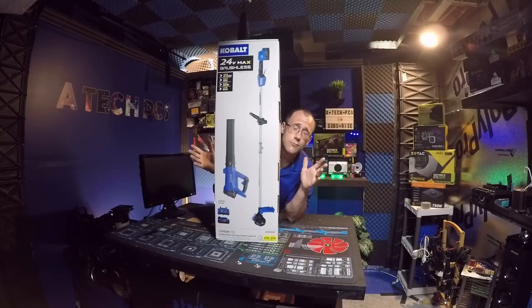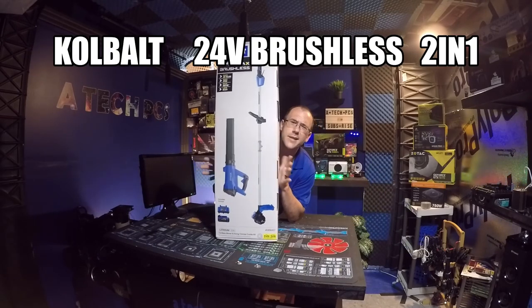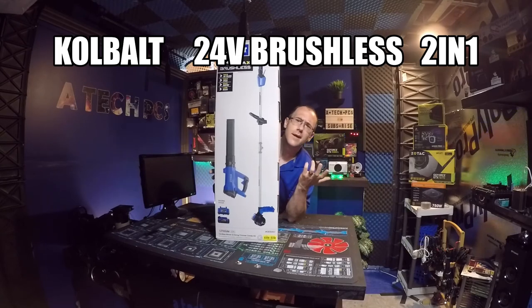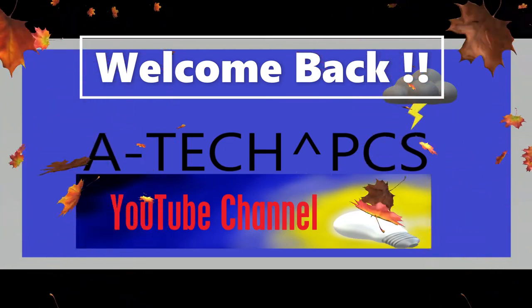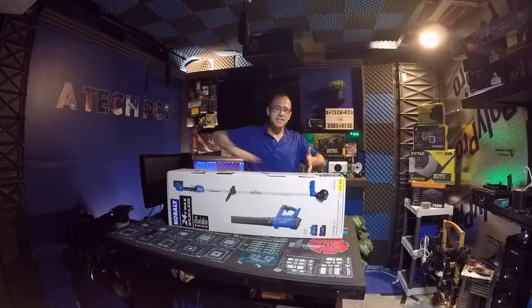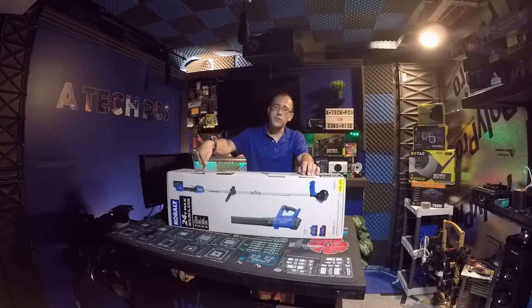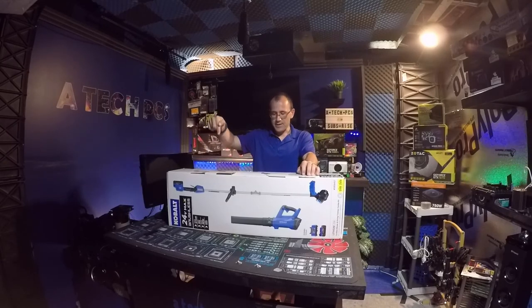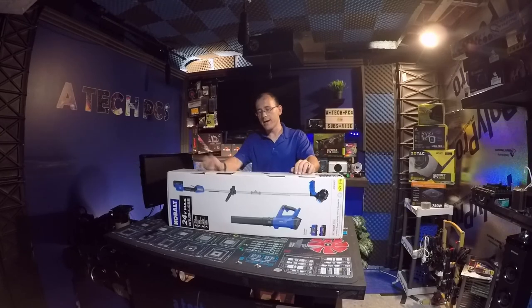Welcome back to the channel. I've got the Cobalt 24 Max two-in-one leaf blower and weed whacker. It has a max cutting distance of 12 inches on the weed whacker, 30 minutes of runtime for the weed whacker, and 50 minutes of runtime on the blower — about 20 more minutes on the blower versus the weed whacker.